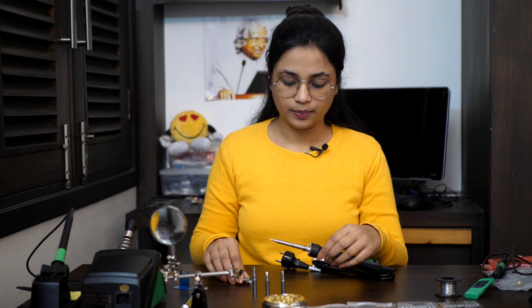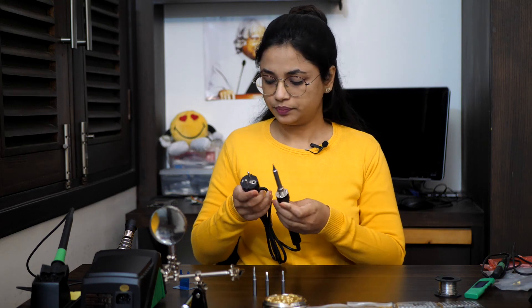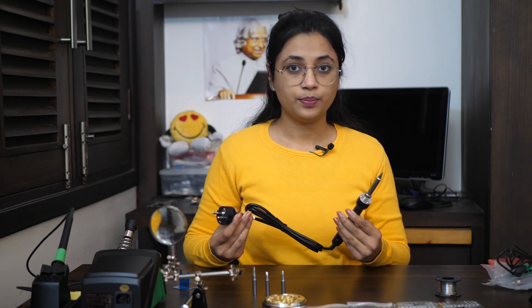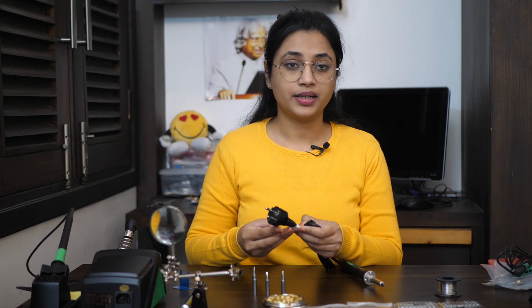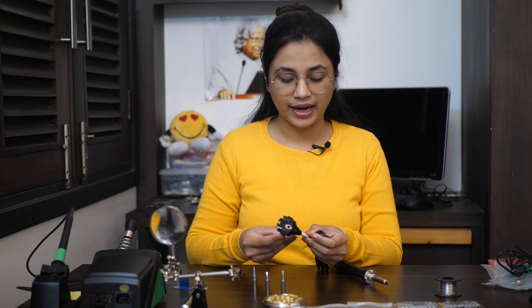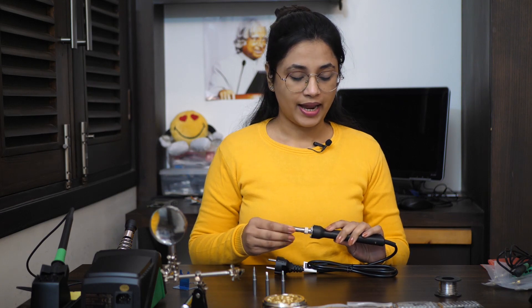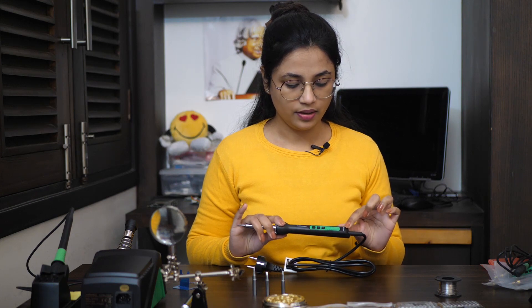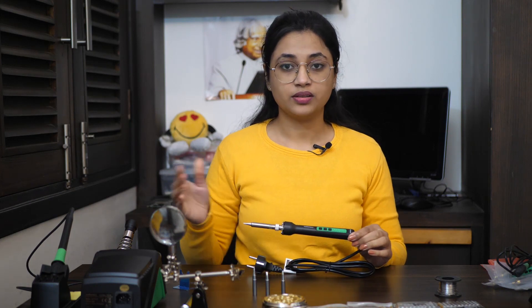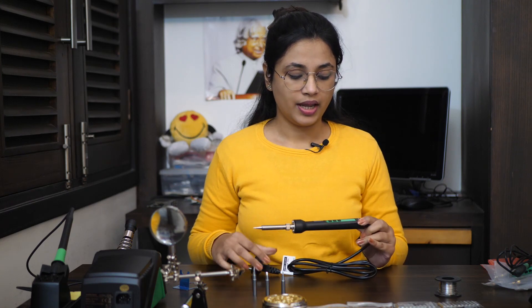Now let's assemble it back — it's very easy to use. I particularly like this soldering iron, it is a Multicomp MP740055, rated 220 to 240 volts and 80 watts at 50 Hz. This is a very handy and cost-effective one. It also has some discrete temperature control, which is usually a feature of soldering stations and not usually found in soldering irons at this price range.